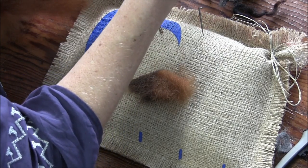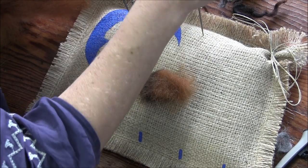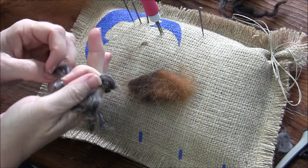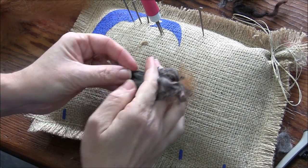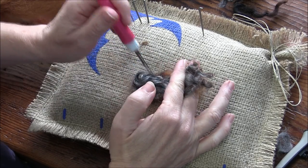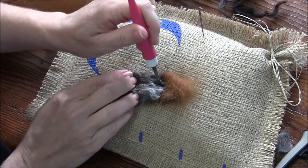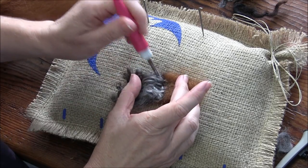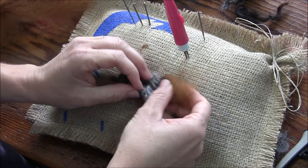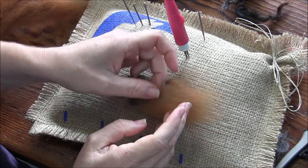These locks are so pretty — we get excited about locks around here. Put your cut ends down, felt that on, and let the pretty ends pass those, then use a little bit of chestnut to blend and help hold those locks on.